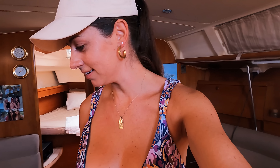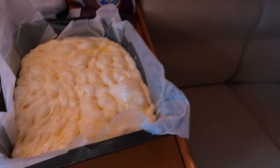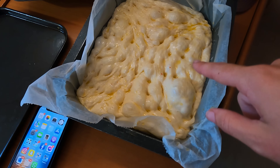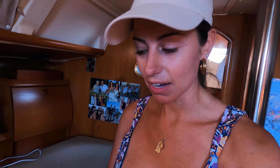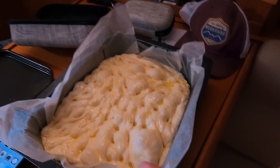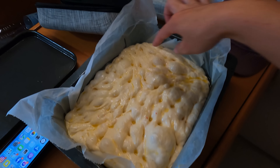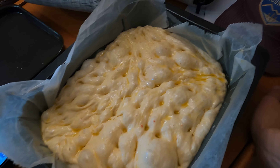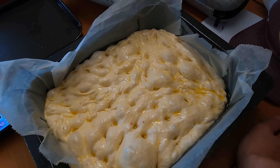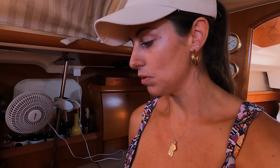I am making focaccia for the first time and it looks bloody delicious even before it goes in the oven. Look at that bubble! This has been sitting in our fridge for almost 48 hours. It's not that hard to make but it just needs a lot of resting time, so it's a long process. Today I'm not going to put anything on it but a little bit of sea salt on top, but you can put sun-dried tomatoes, olives, rosemary — all sorts of things. You can even make sweet ones. We're just going to eat it as a bread.